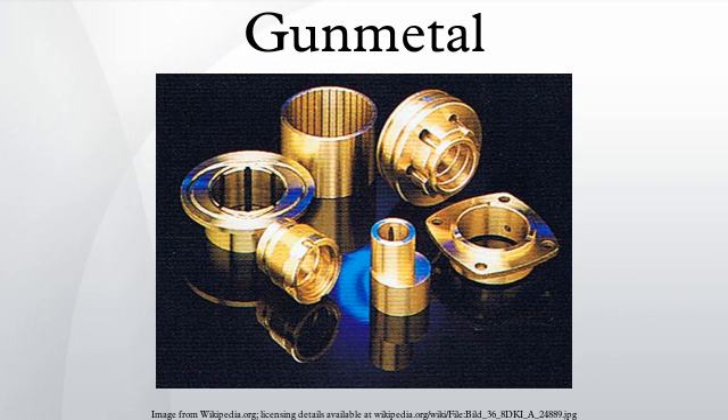Red brass is used to produce pipes, valves, and plumbing fixtures, and is considered to offer a good mixture of corrosion resistance, strength, and ease of casting. It typically contains 85% copper, 5% tin, 5% lead, and 5% zinc.